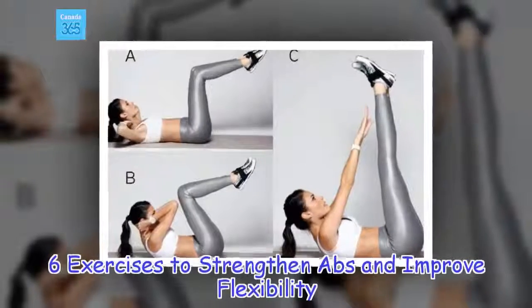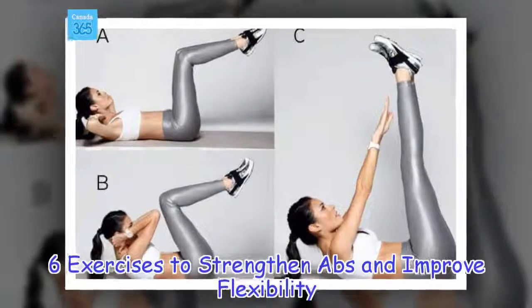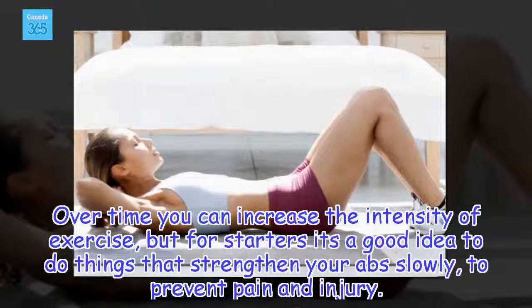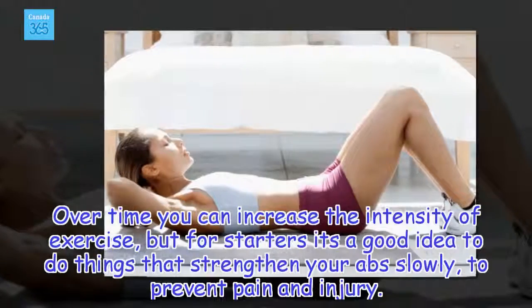6 Exercises to Strengthen ABS and Improve Flexibility. Over time you can increase the intensity of exercise, but for starters it's a good idea to do things that strengthen your abs slowly, to prevent pain and injury.